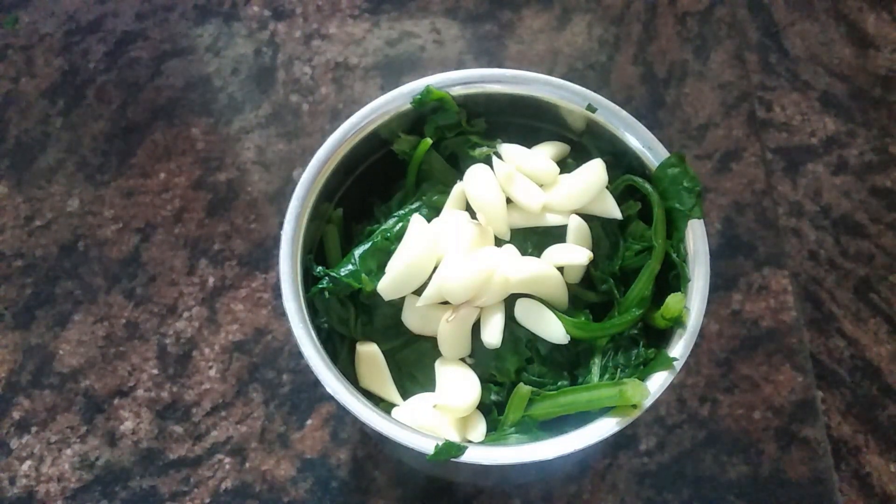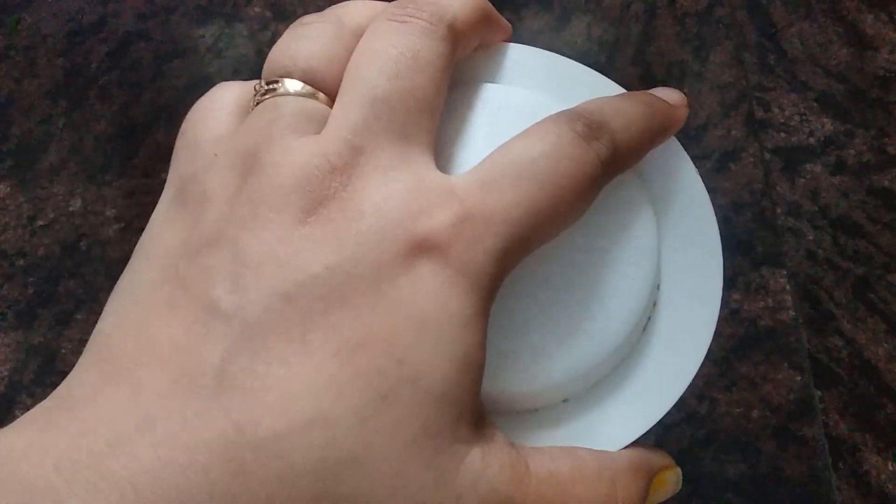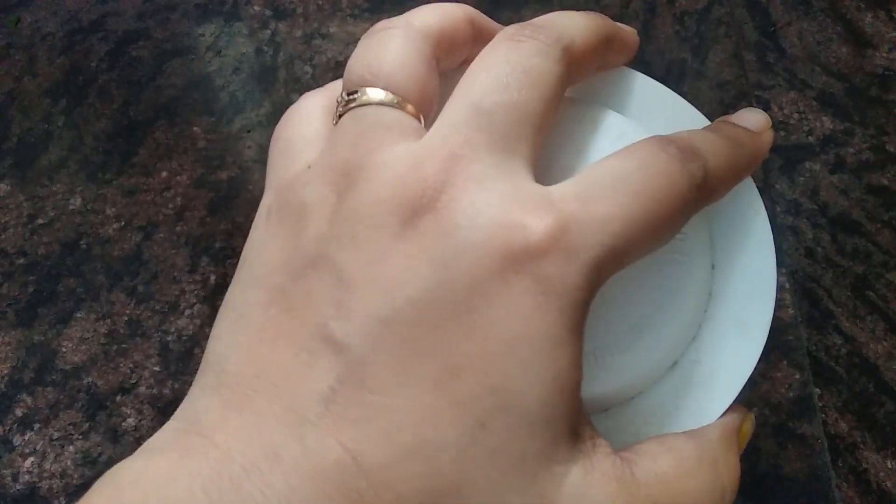If you don't like garlic, you can skip it too. But it will taste very good with it. We will also add 2-3 green chilies (hari mirch) — this is optional. We will grind it well. The palak is good. We will make a smooth paste.